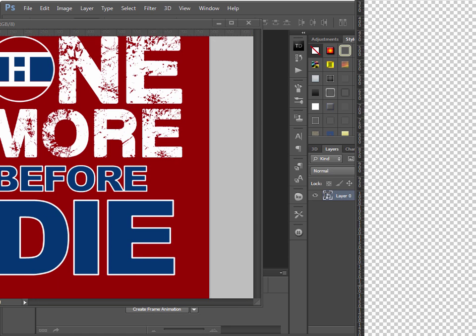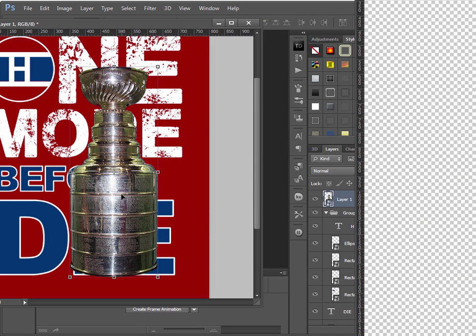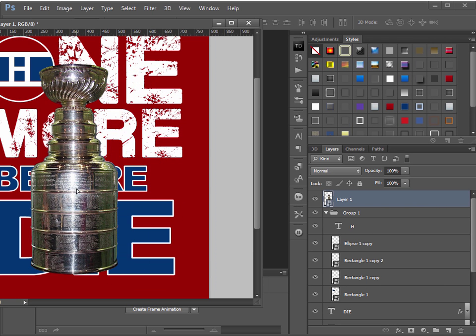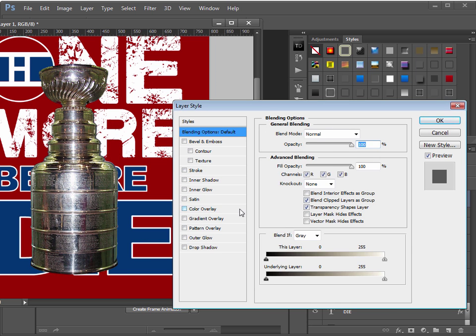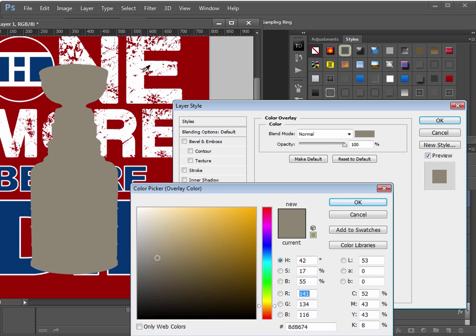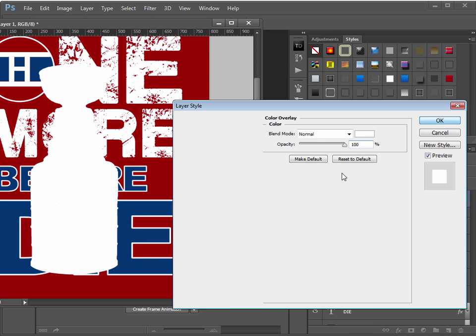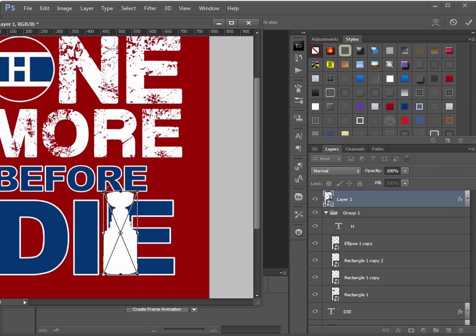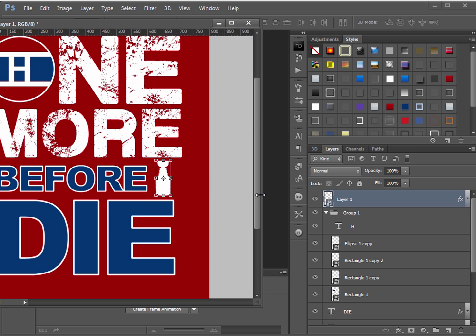Drag the Stanley Cup image into the design. Close the other image. Double-click the layer and apply a Color Overlay of white, then grab a corner, hold Shift, and resize it to fit. One idea is you could put it here for the letter I in 'I die', but I just kept it as a standalone element.